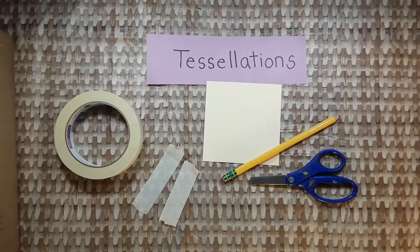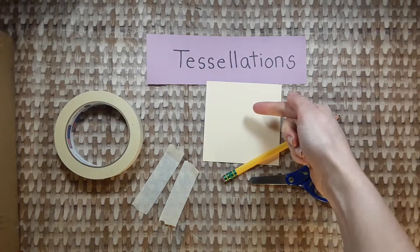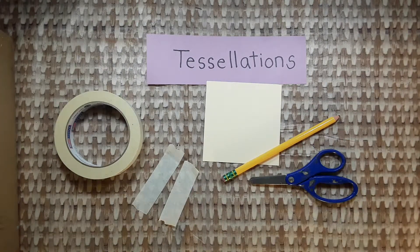To make a tessellation you'll need a pencil, a square paper, scissors, and two pieces of tape.